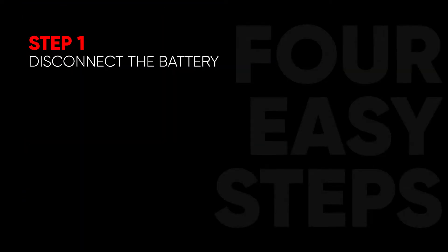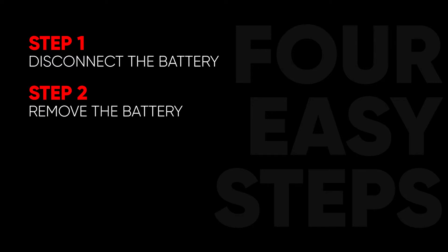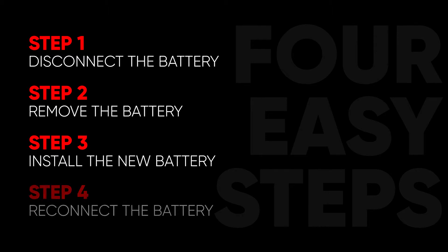This process can be completed in four easy steps. Step one: disconnecting the battery. Step two: removing the battery. Step three: installing your new battery. And step four: reconnecting the battery.